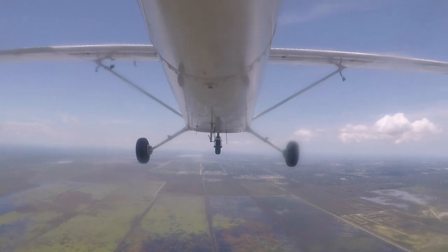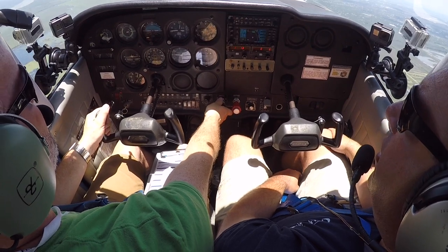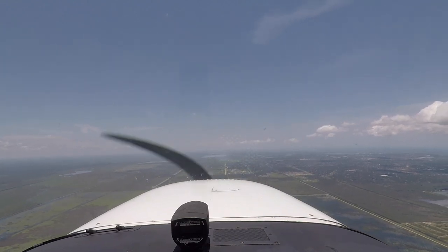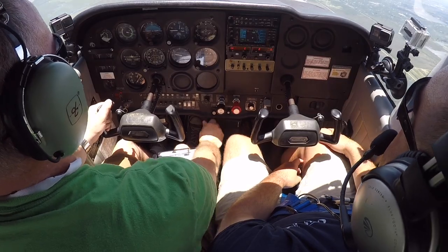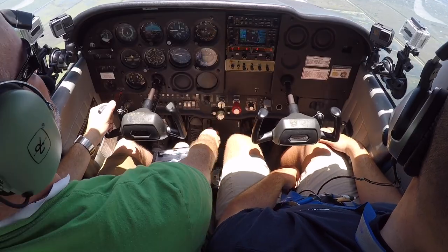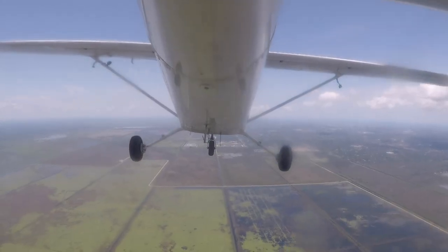That's a good demonstration. Student recovers straight ahead: full power, lower the nose, trim out the back pressure. Back to 2,300 RPM. Instructor calls for a right-hand turn to heading east at 2,700 feet, then they'll do another one.